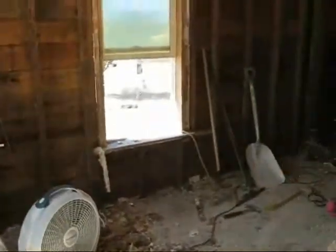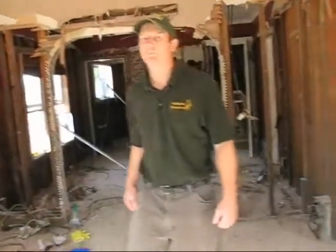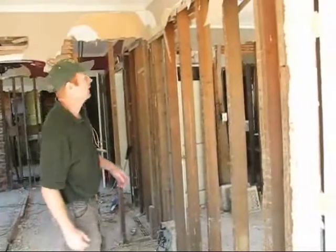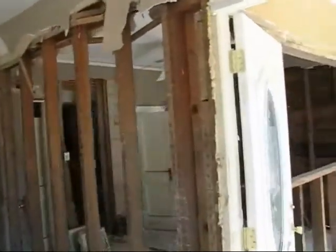We have some fans going to keep ventilation. This house was built in 1928 and so it has what we call a plaster and lath type system. You can see here we've removed most of that up to the water level.